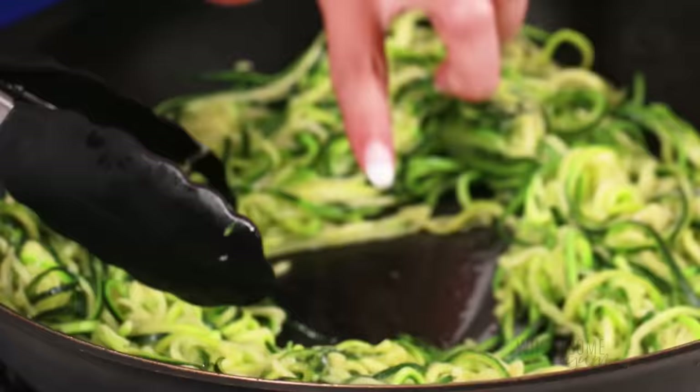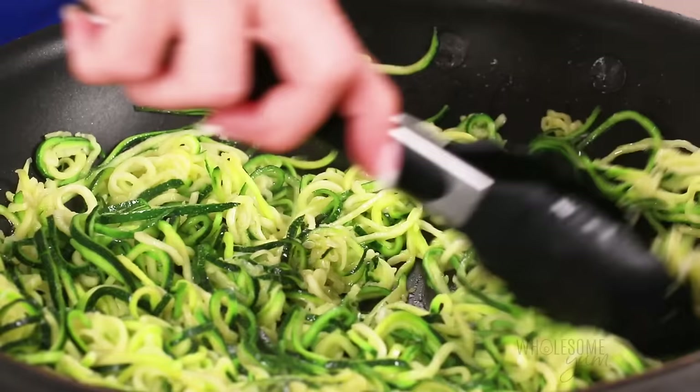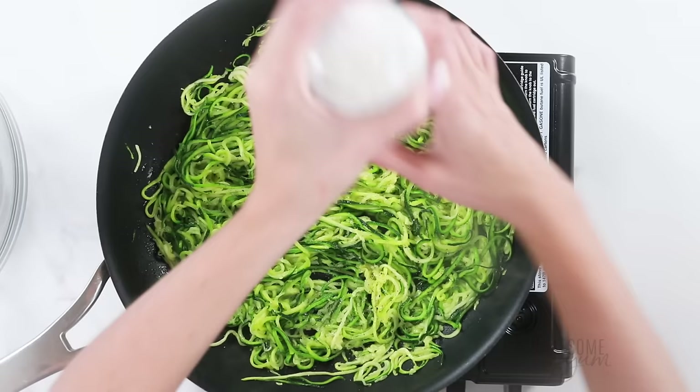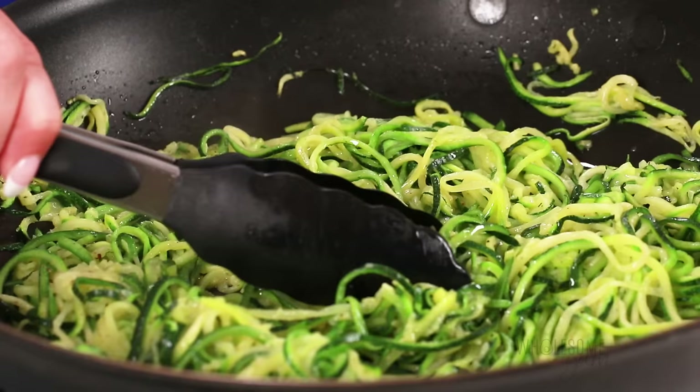These cook super quickly and you'll notice there's no extra water in the pan. One reason for this is that I did not add any additional salt until the end — salting right before cooking is just going to make the zucchini release even more water. Or you can add a salty sauce instead after cooking.